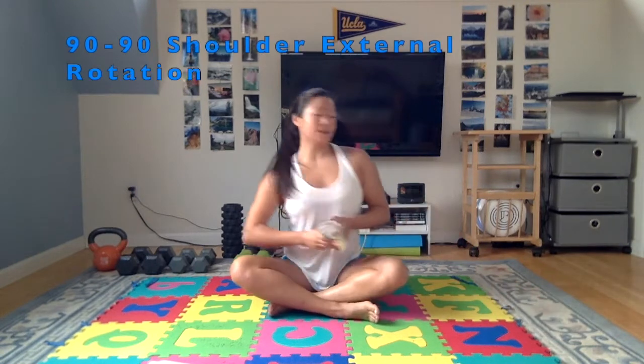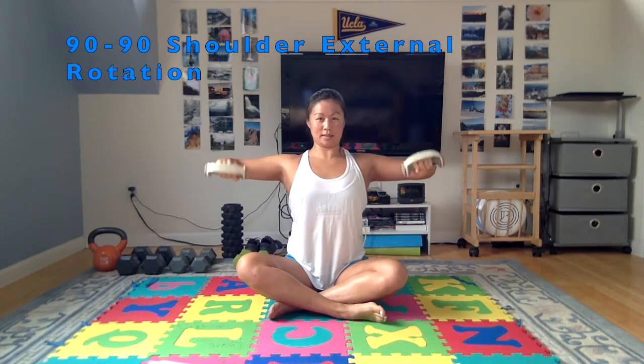Back to the shoulder external rotation. Quick transitions — 90-90, rotate up, rotate down. Don't let your shoulder pop forward or shrug up. Keep shoulders away from the ears and strengthen through your available range of motion. We've got one more round of these five exercises.